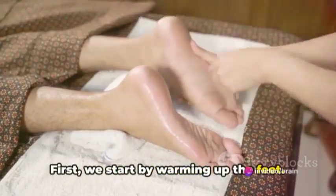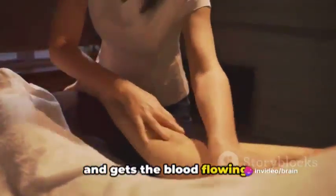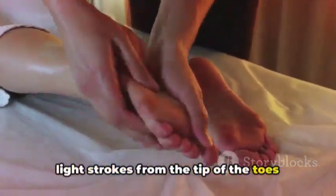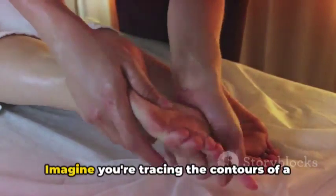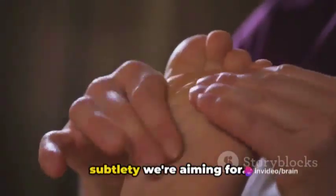First, we start by warming up the feet. This process helps to relax the muscles and gets the blood flowing. It's a gentle start to our journey, using light strokes from the tip of the toes down to the heel. Imagine you're tracing the contours of a delicate feather — that's the kind of subtlety we're aiming for.